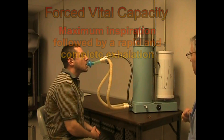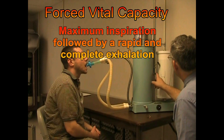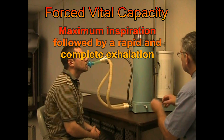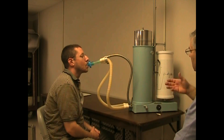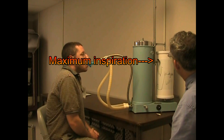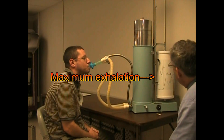This time I'm going to have you take in a deep breath in and blow it out real fast. Normal, easy breathing. Big breath in — second deep. Fast — blow, blow, blow. Keep blowing, keep blowing, squeeze it out. Okay, normal breathing. Good.